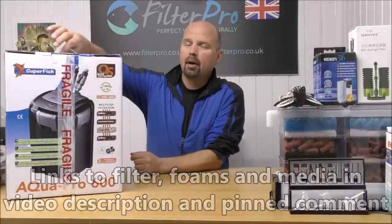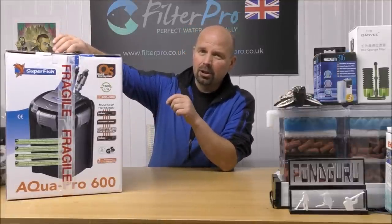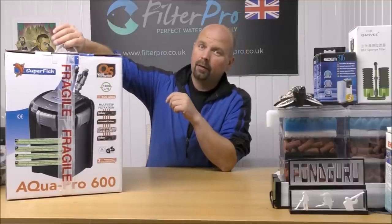I'll just spin it around so you can see the diagram, because when I first looked at that I thought it looks very much like the 06 series from Fleuville.